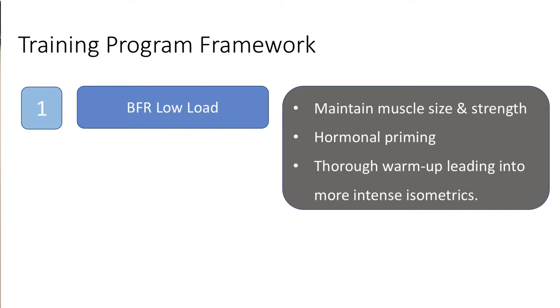Briefly looking at the training program framework, the first part was high reps, low load BFR exercise — typically what we would see with BFR training — usually just one exercise to set me up for the whole session. I'd also be doing an upper and lower body split, performing two upper body sessions per week and two lower body sessions per week.